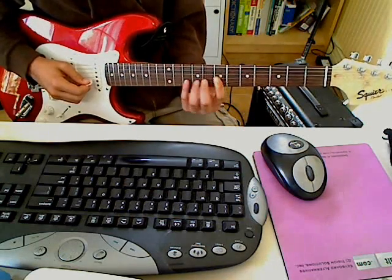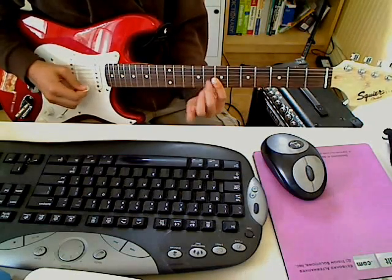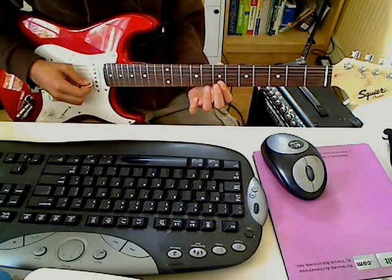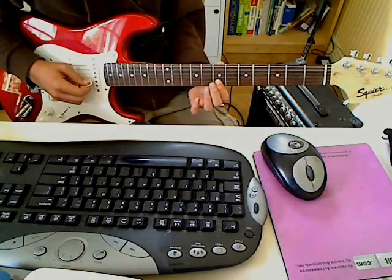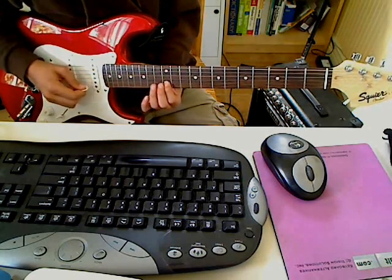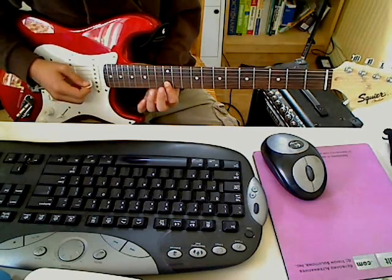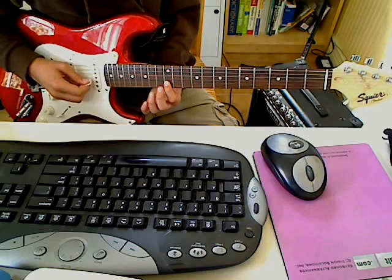And then 7th fret of the G string, and then you're going to slide up on the B string from the 7th fret to the 15th, and then 13th, and then 14th of the G string, then 13th of the B string, and then 13th again.